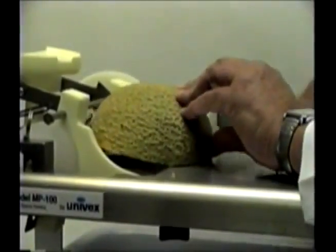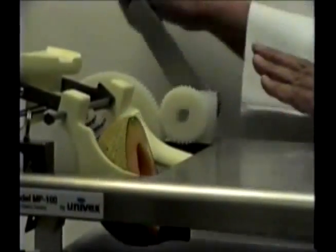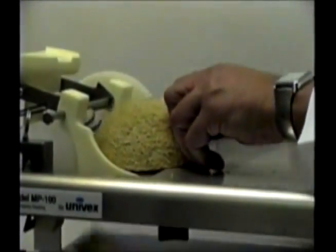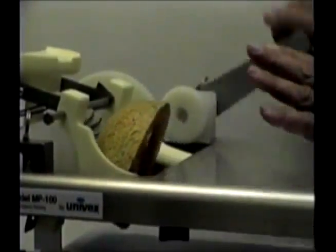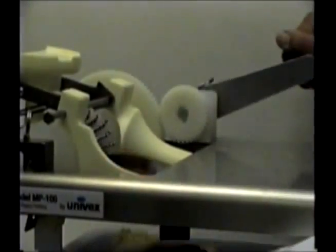Place the leading edge of each melon so that it rests on a row of gripping pins on the drive roller. With gentle forward pressure from the left hand at the rear of the melon, turn the crank handle with your right hand. As the melon is engaged by the pins, remove your left hand and continue cranking the handle with your right hand.